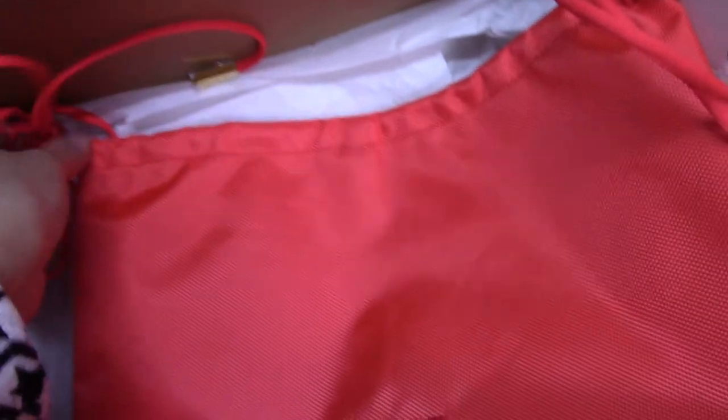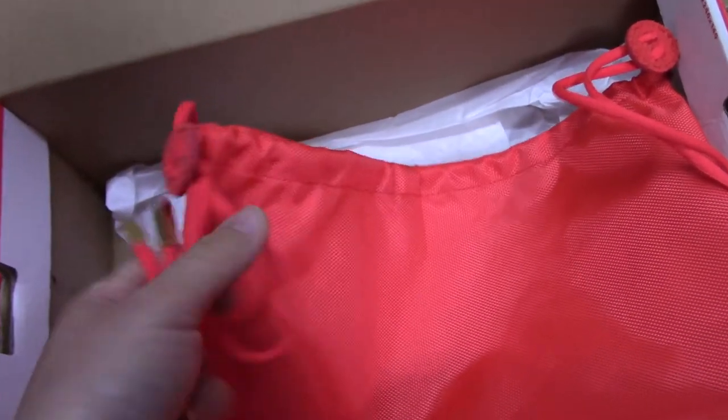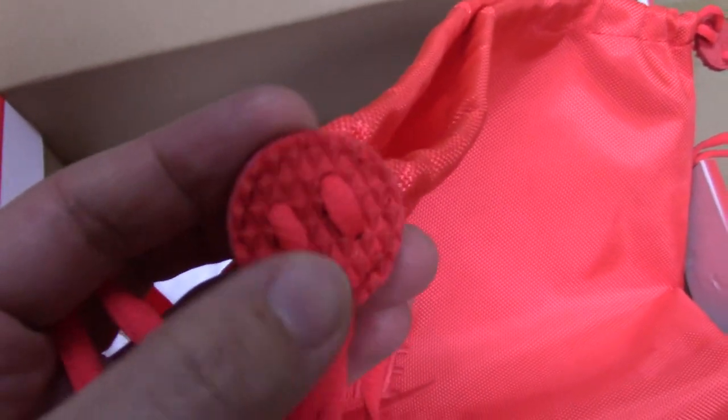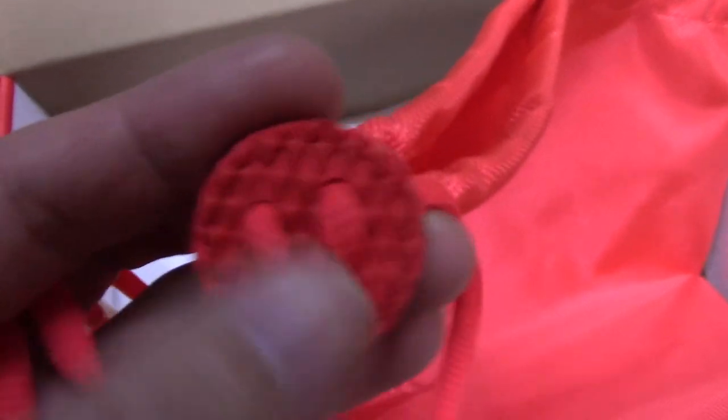And also you can see the lace here. It comes with a golden lace tape, very shiny. And also there is a lace lock. You can check here — it's like diamond cuts, very sharp.